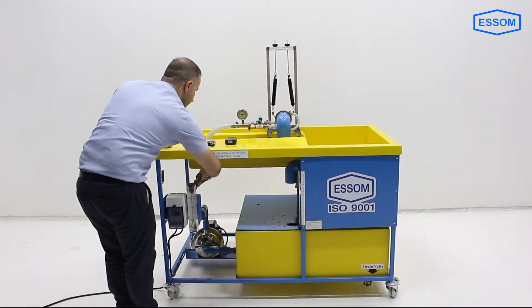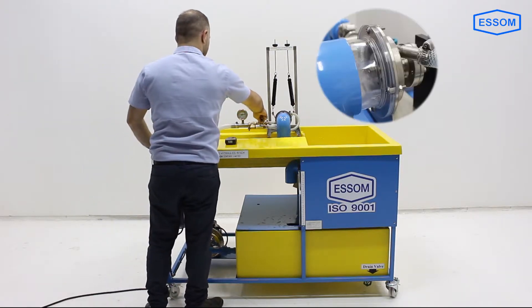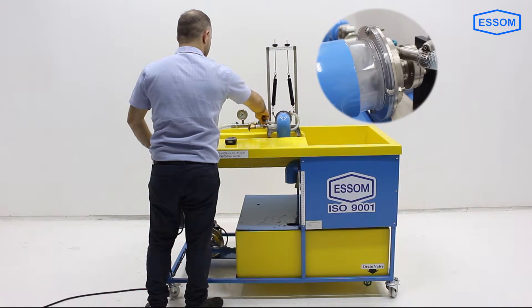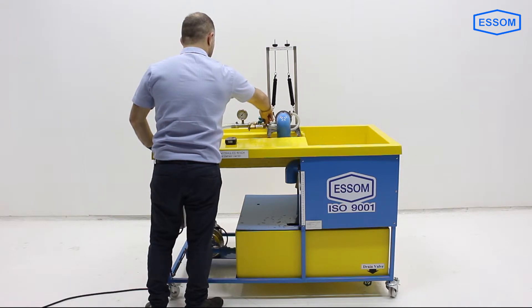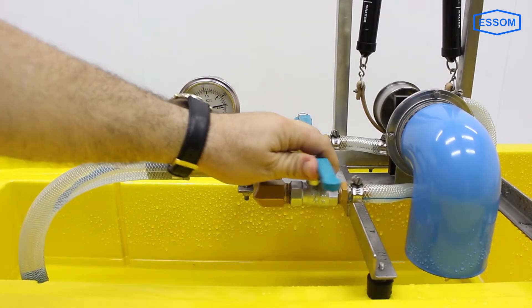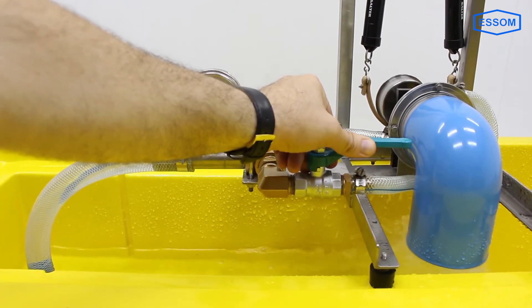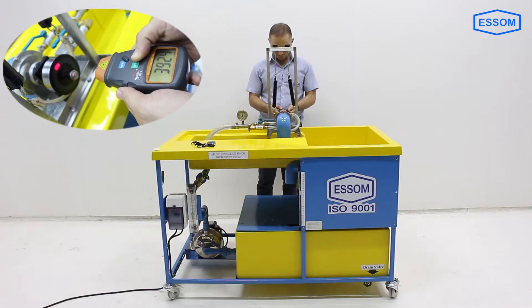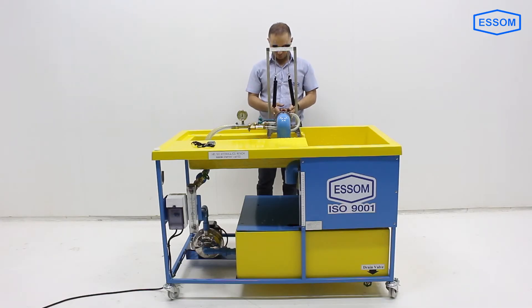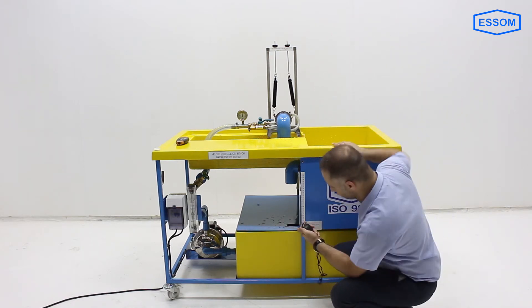The turbine twin nozzles with flow control valve direct water jets to the runner radial blades. Nozzle pressure is indicated by a pressure gauge. Torque is measured by a prony brake with two spring balances. Speed is indicated on a portable tachometer, and flow rate is measured by the hydraulic spin measuring tank.